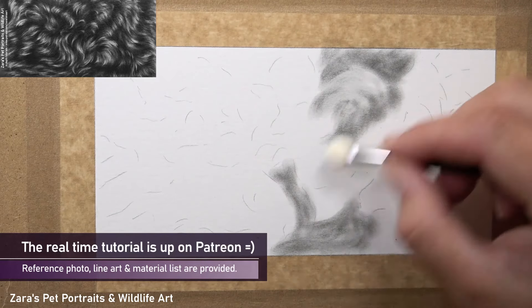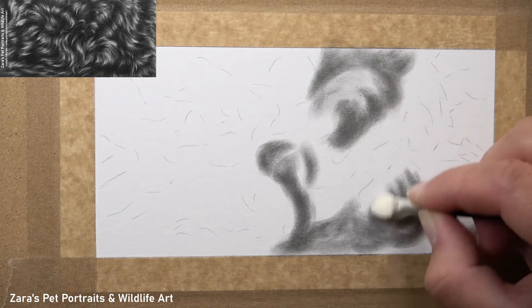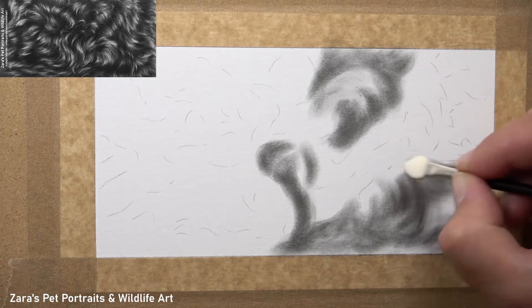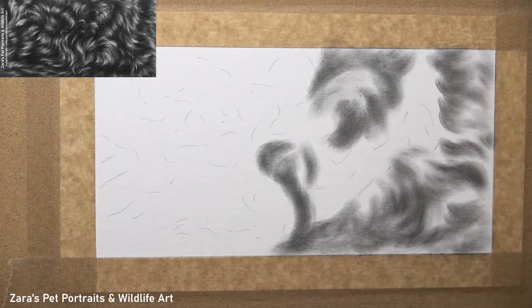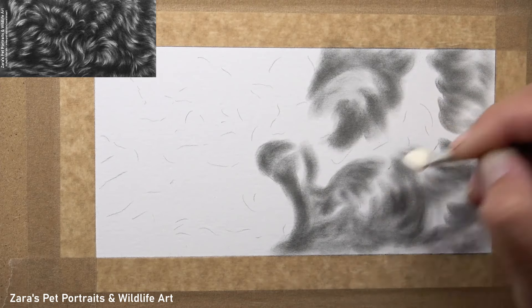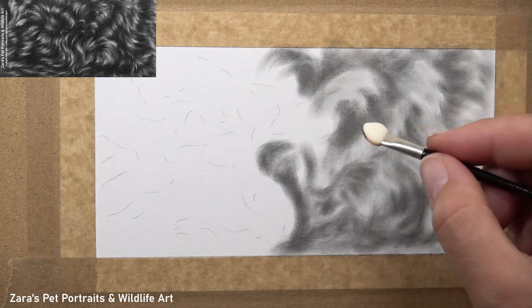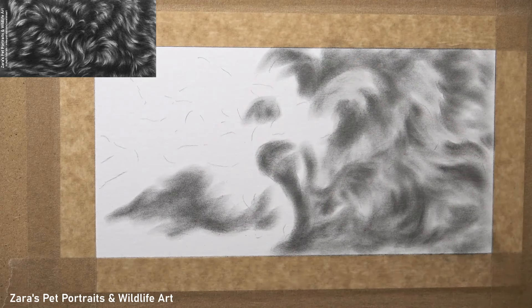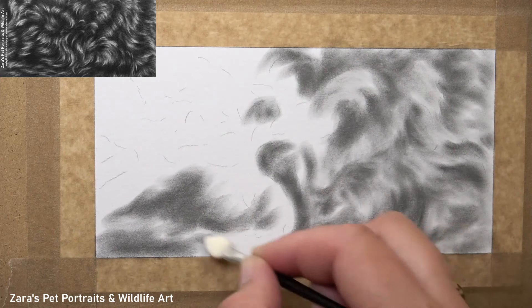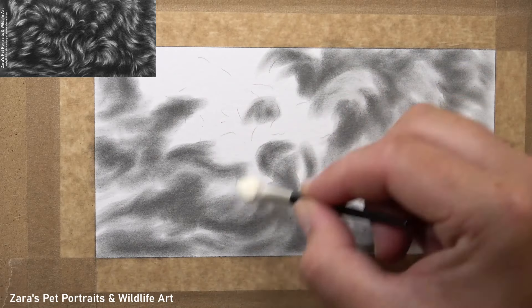The first thing I like to do is use graphite powder to map in my main lights and darks and the shapes that I see. I'm not really focusing on accurate values — I'm going to make this a lot darker and add in highlights with my graphite pencils and erasers later on. At this stage I just want a general indication of where those main lights and darks are. What this graphite powder base layer does is create a softness at that very early stage, which really helps to build up softer fur textures when we come in with our pencils. For me this is a really important stage that deserves the right amount of time.